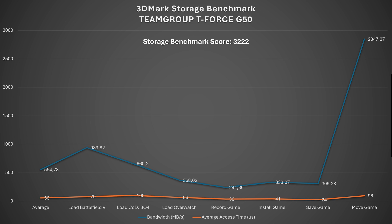Full Gen 4 drives typically score much higher in 3DMark. Average bandwidth was 554.73 MB/s. Battlefield 5 load: 939.82 MB/s; Call of Duty Black Ops 4: 660.20 MB/s; Overwatch: 368.02 MB/s; recording: 241.36 MB/s; installing: 333.07 MB/s; saving: 309.28 MB/s; moving the game: 2847.27 MB/s. Average access time was 56 microseconds.